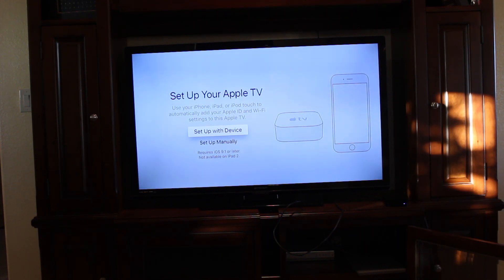Here we get the option to set up with a device if you have an iPhone, iPad, or iPod touch, or we can set up manually. Obviously if you have a device, you're going to want to hit set up with device — it'll be a lot easier. But if you don't, you can also go ahead and set up manually, which we'll do now.